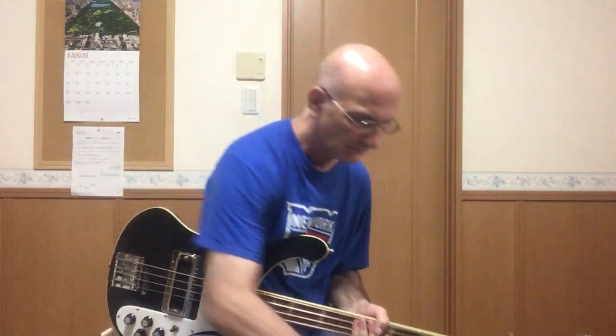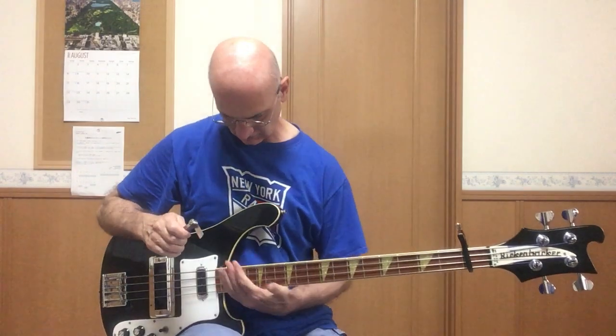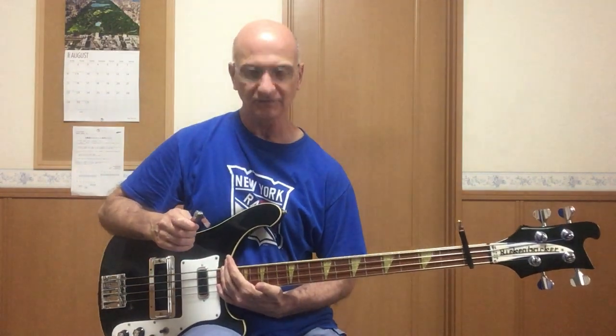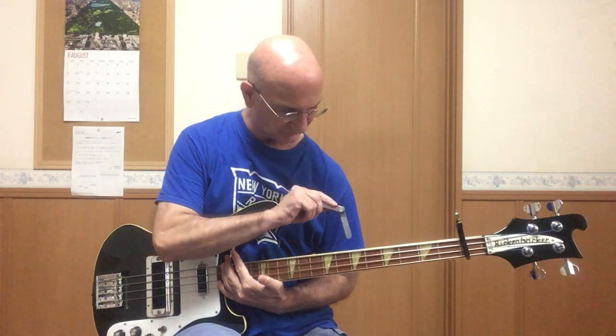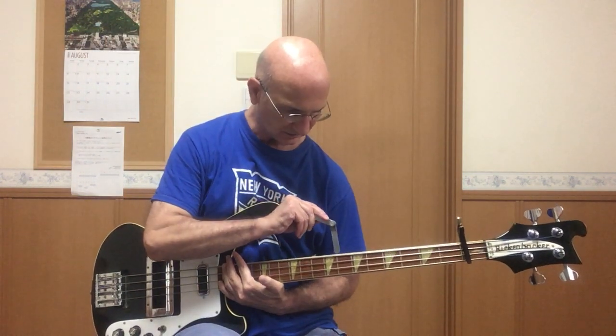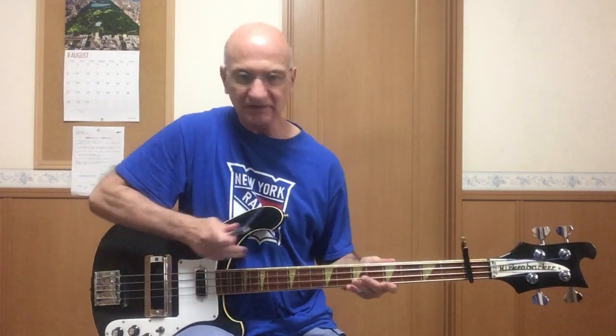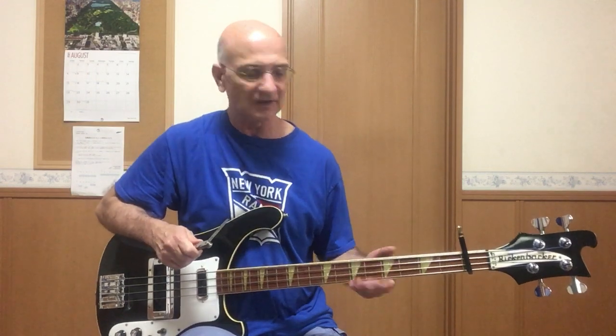Capo at the first fret and a 12-thousandths of an inch feeler gauge, or .305 mm. Holding down the last fret and checking the 7th fret. Looks good. I'm going to check the 8th and 9th. The bass side is good.